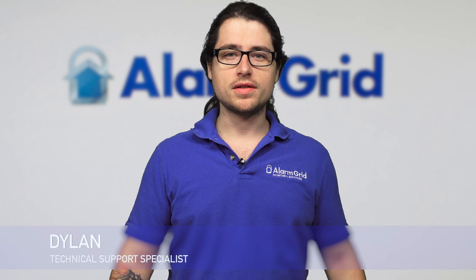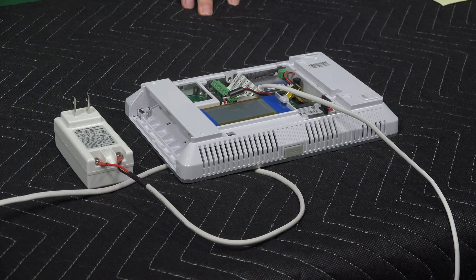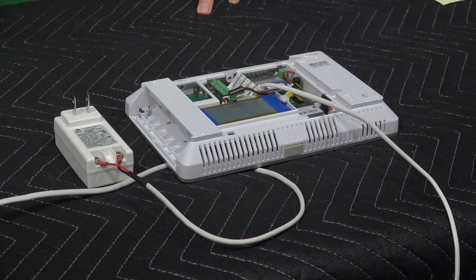Hey, DIYers. Dylan here with Alarm Grid. Today, we're going to be talking about wiring up a GC3 panel. The GC3 panel is a mainly wireless system, so there's not too much wiring involved. The main wiring is obviously the power supply. You can wire an external siren into the panel, and you do have two zones to do hardwired sensors as well.